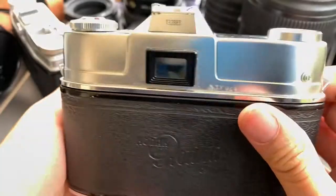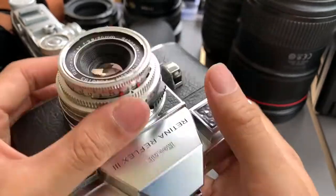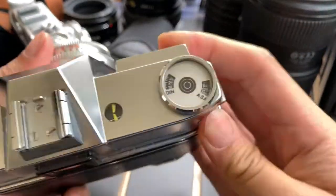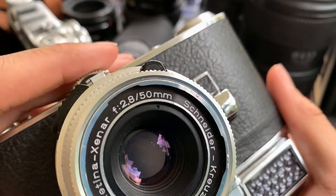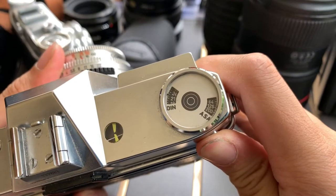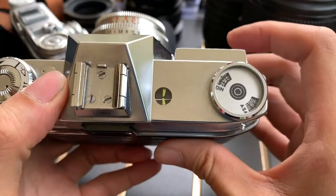So the funny thing about this light meter is that to change the ISO, you turn this knob here. You push it up first, then turn this section here — and it will turn. Now I'm changing it to ISO 200, so it will be more sensitive now.